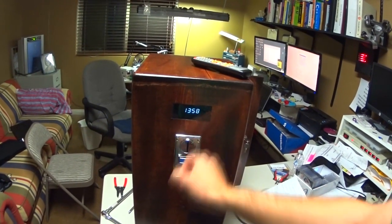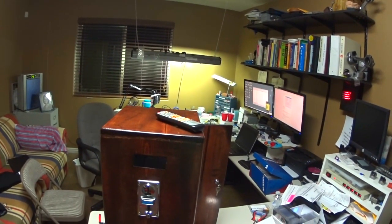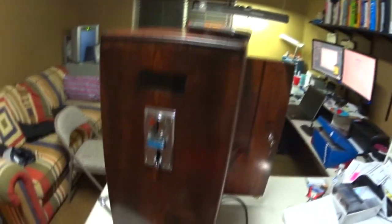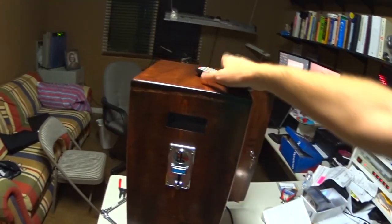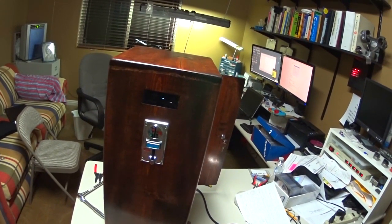Let's say somebody decides to unplug this box — I'm going to reach over here and turn it off. The light's still on! That light will stay on for up to three minutes with the box unplugged. If I turn the box back on, it sends the signal to turn off.